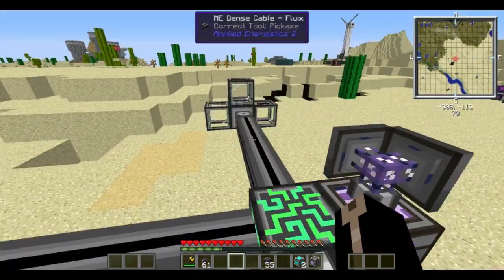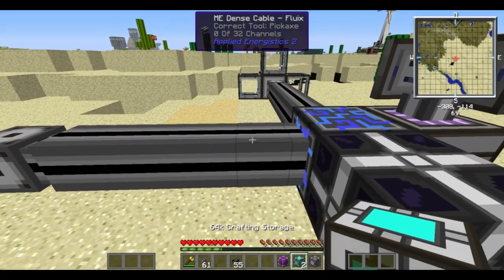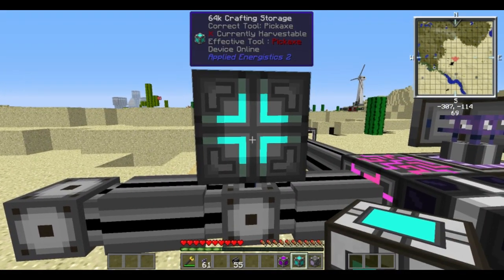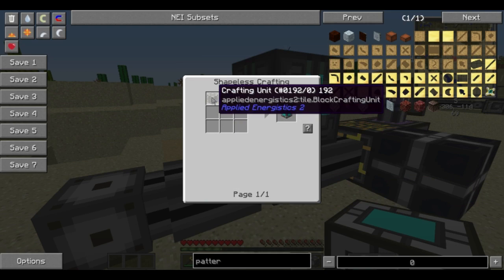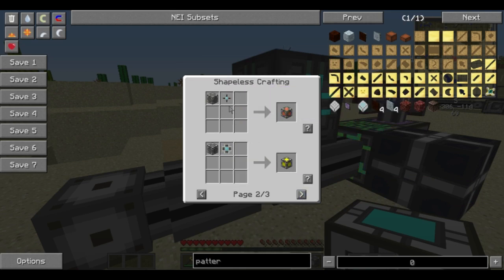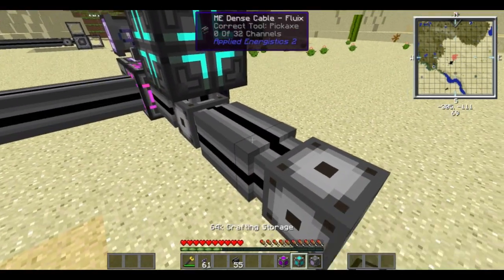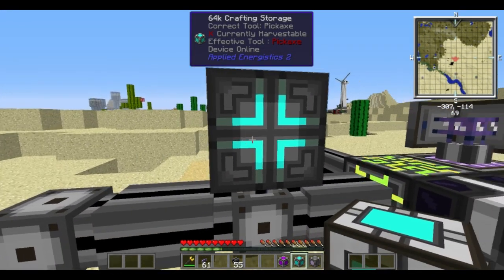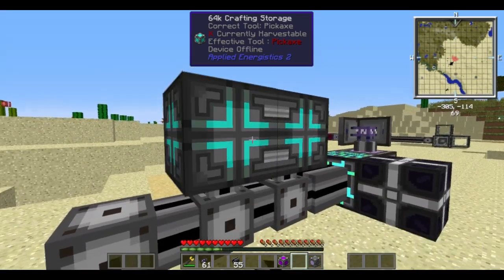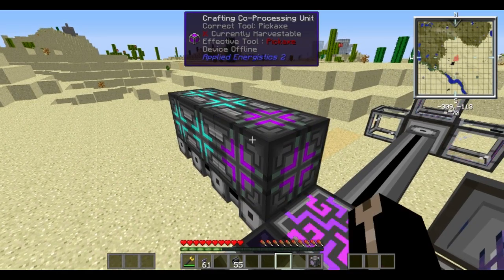Now we only need one more thing, which is our CPU setup. Each CPU setup needs some amount of memory, which comes in the form of a crafting storage block. These are fairly simple to make and you can upgrade them — you have your crafting unit and then you just put a memory storage component in there. The larger it is, the more crafting operations it can handle at once. All you really need is crafting storage, and they have to be in a cuboid shape. They can go in a 2x1 or a 3x1.